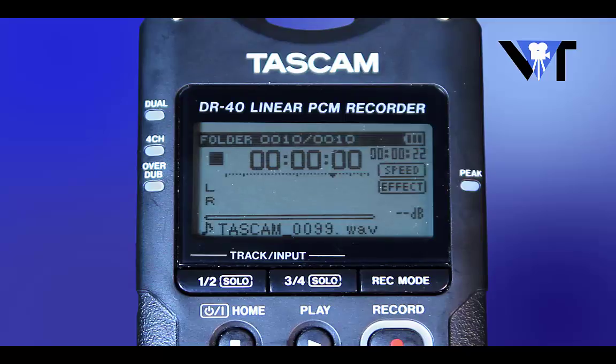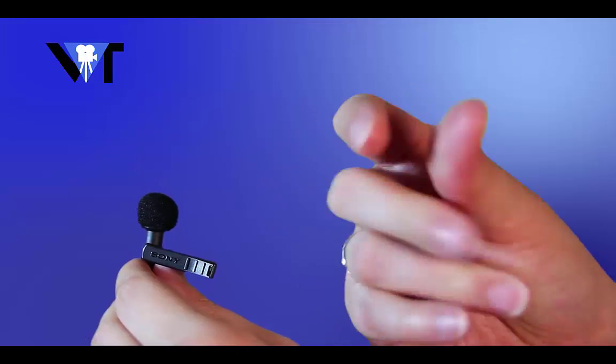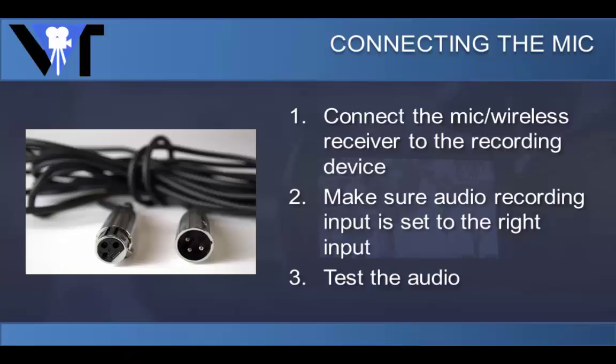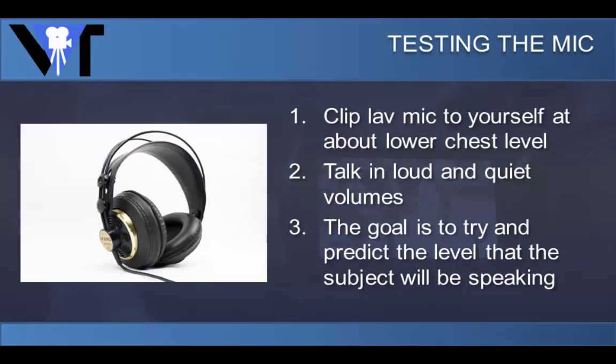You're going to want to wear headphones to monitor the audio and make sure that it sounds right. Test the audio by making a loud noise next to the microphone, such as snapping your fingers or talking loudly. We're trying to make sure that the audio will be recorded from the external microphone and not the recording device's internal microphone. After you verify that you are getting audio from the microphone, clip the microphone to yourself where you are going to be putting it on your subject, which is about at lower chest level.